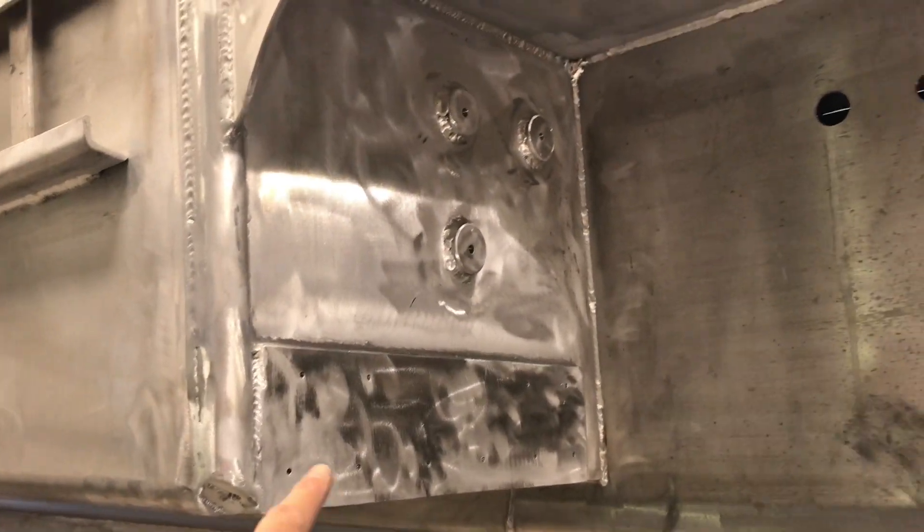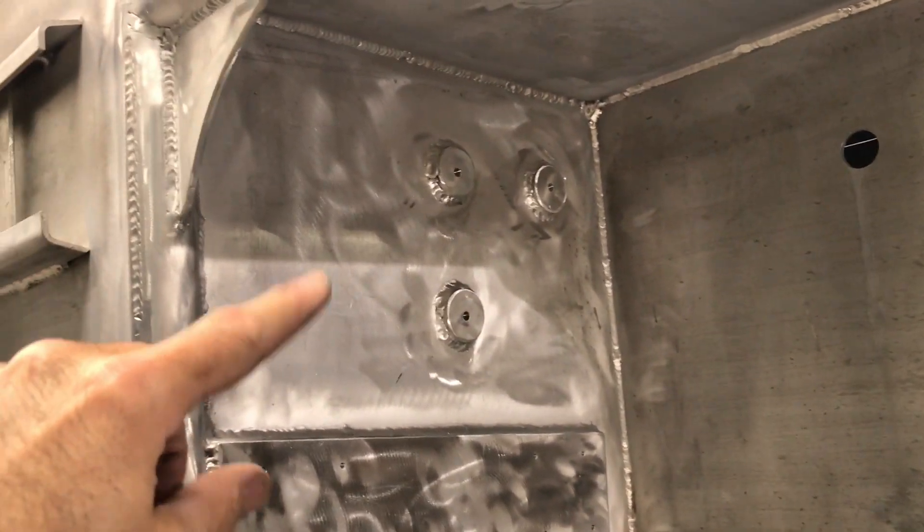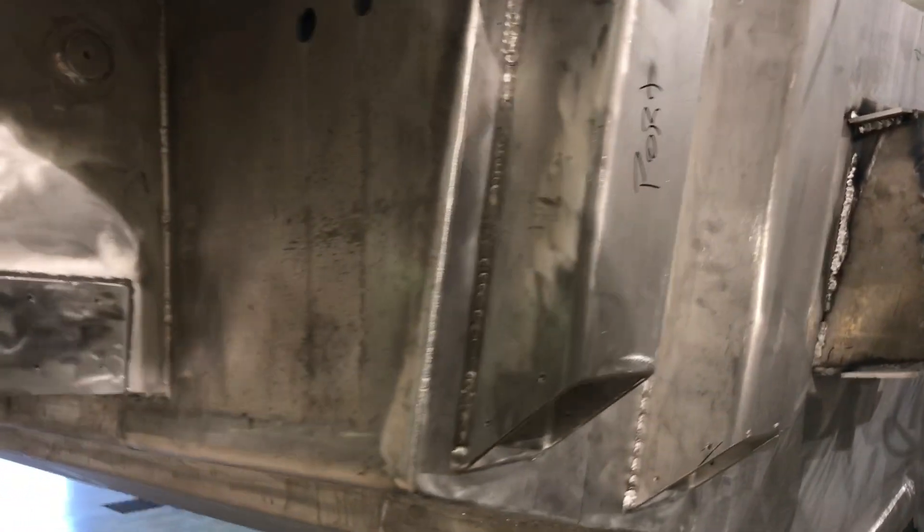These are the mounts for the ZipWake trim tabs, and those little round guys are the donuts to mount the chase raceway for the wiring.